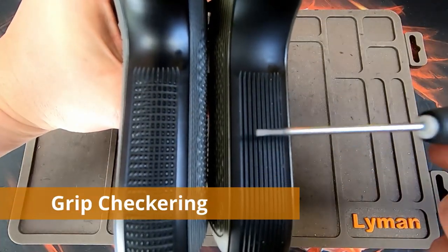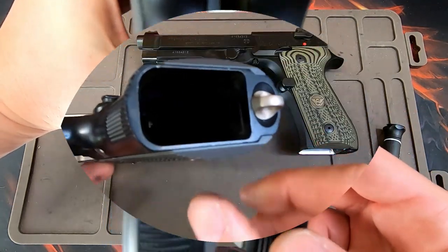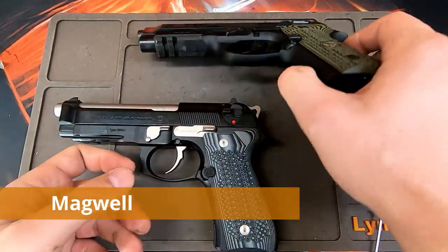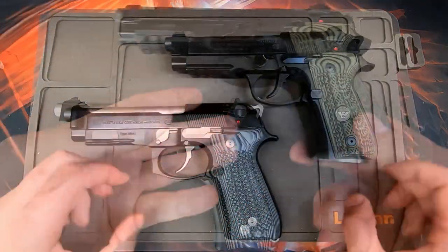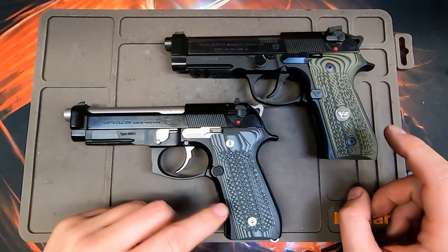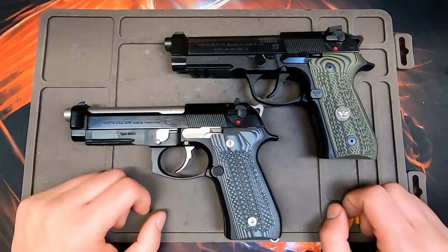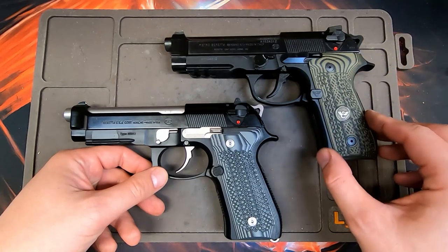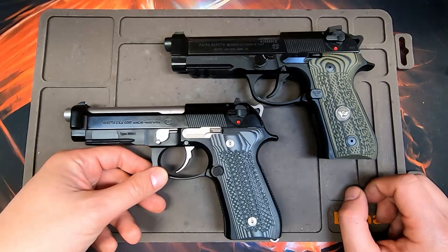The 92A1 does not have checkering like the M9A1 does on both the front and back of the frame. From the factory, the magwell on the M9A1 is flared, whereas the 92A1's is not — though it can be flared for competitive shooting. The 92A1 and M9A1 do share the same grip profile and take the same grip panels. After the 90-2 evolved into the 92A1, Beretta returned the grip profile back to a standard 92-style frame.